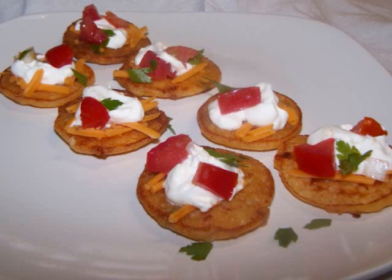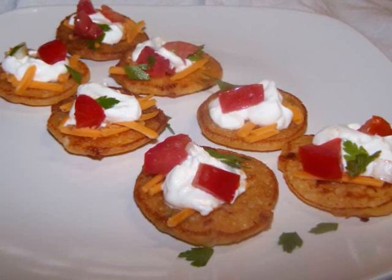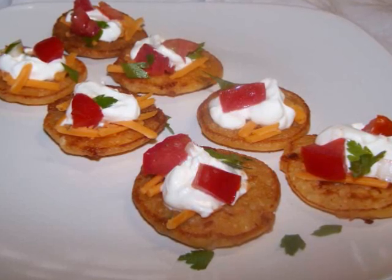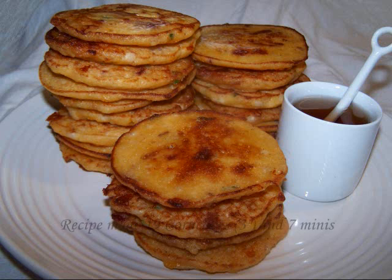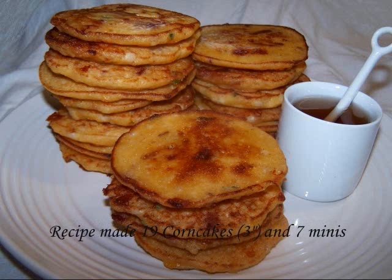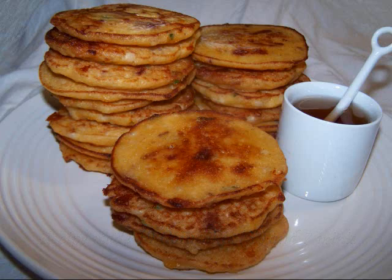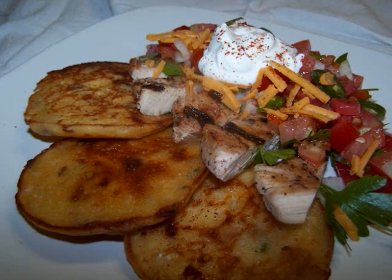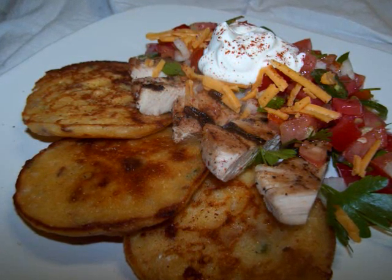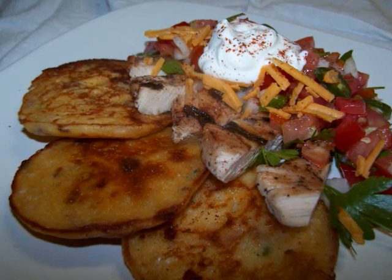I bet some smoked salmon might have been good on this, but I didn't have any, so you'll have to give that one a try on your own and let me know how it was. When all of the corn cakes are done, you can eat them like regular pancakes with butter and honey or syrup, or serve them next to a bowl of chili, or have them like I did with some leftover grilled chicken, homemade salsa, sour cream, and a little more cheese — now that was a fantastic combination.